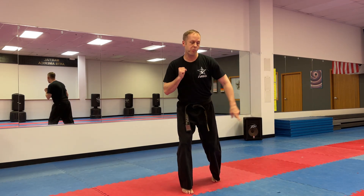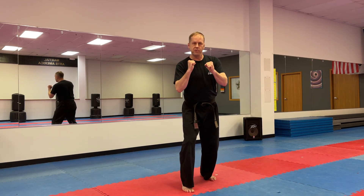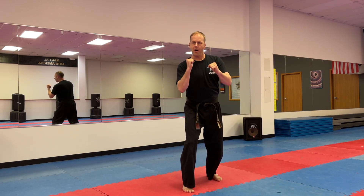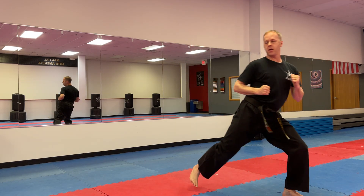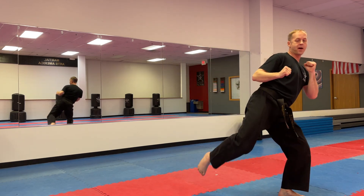Let's do that five times together. So ready? Step off, roundhouse kick. Again — step off, roundhouse kick. Three — step off, roundhouse kick. Four — step off, roundhouse kick. And one more time, five — step off and roundhouse kick.